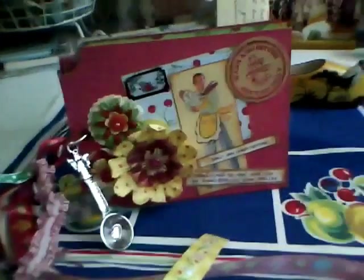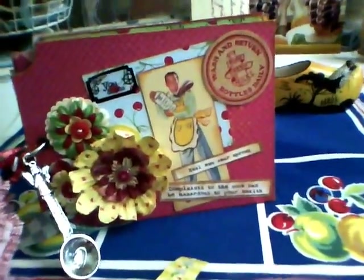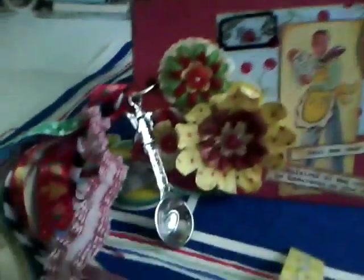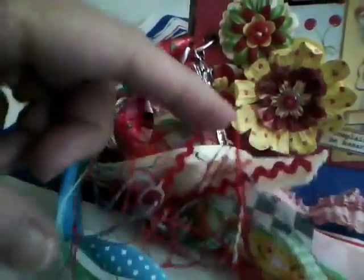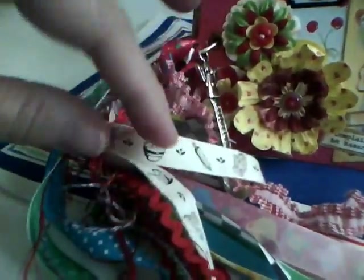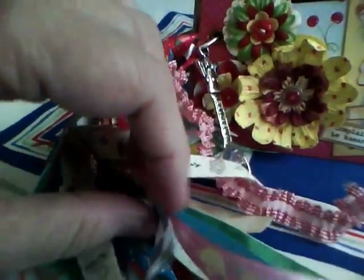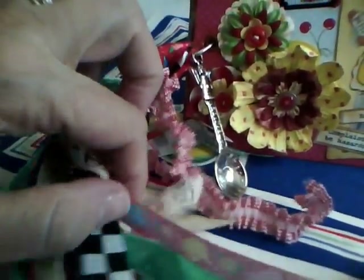The papers I used are Heidi Grace papers, which I got at Big Lots. The ribbons were from local scrapbook stores I'd visited on vacation — some from Simply Scrapbooks in California. I used some vintage rick rack and little mini rick rack, some kitchen-themed twill tape from local scrapbook stores, Mary Englebright from Michaels, and some black and white that looks like a retro tile kitchen floor. I also love this crinkly stretchy one.